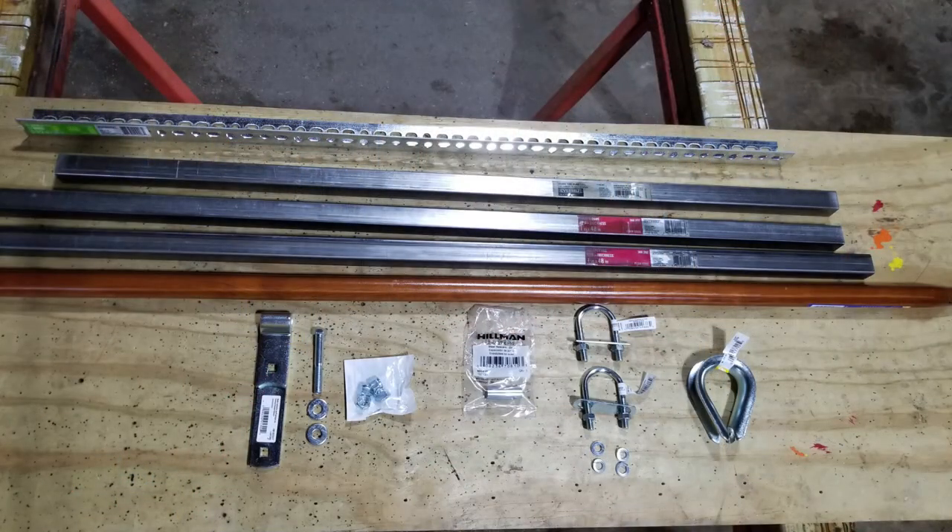The first thing you want to do before you start this project is head to the hardware store and pick up the items you need — I have a link in the description for everything used in this build. Here's what we used: one-and-a-half-inch slotted angle, one-inch by 48-inch square tube steel, a six-foot broom handle, a three-quarter-inch metal thimble (some call it a rope eyelet), U-bolts, a hinge strap, a three-eighth-inch steel spacer, three-eighth-inch lock nuts, two-and-a-half-inch U-bolts, washers, and two-and-a-quarter-inch bolts with nylon lock nuts.